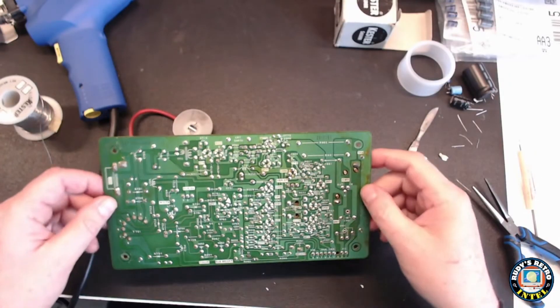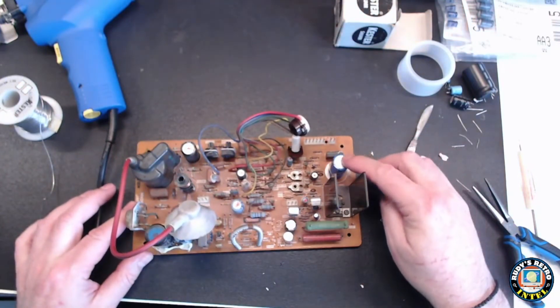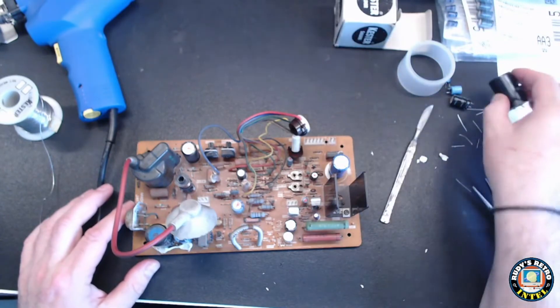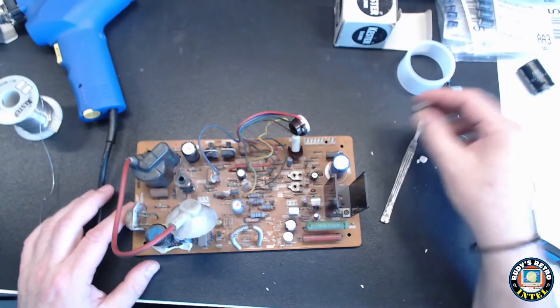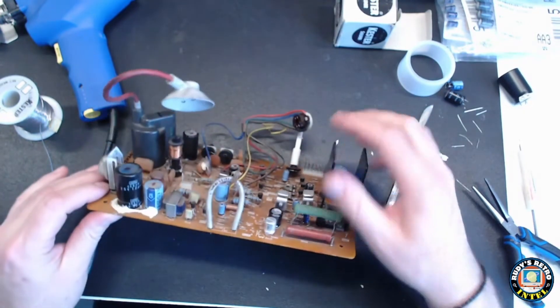Now it's time for more inspection. What I do is put a red dot on all the capacitors so that when I replace them at the end, I know every capacitor should have no dot on it. If there's a dot remaining, it means I forgot to replace that capacitor.